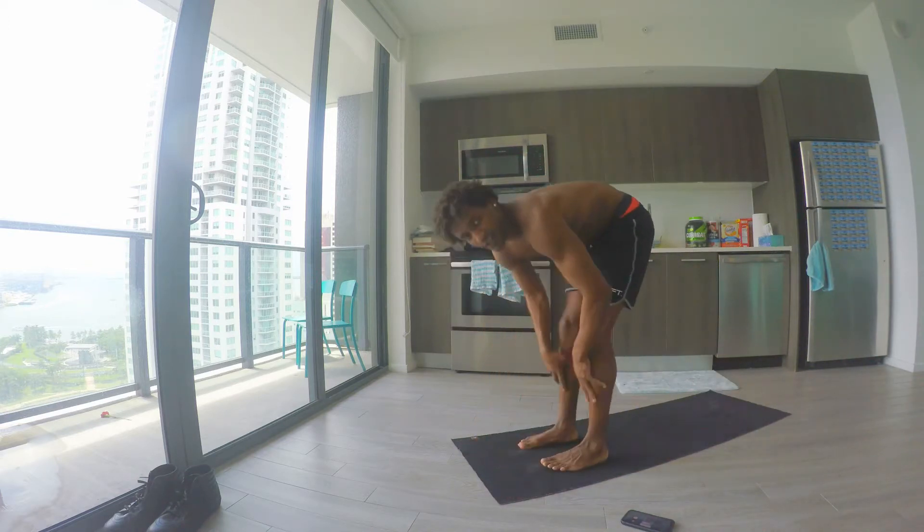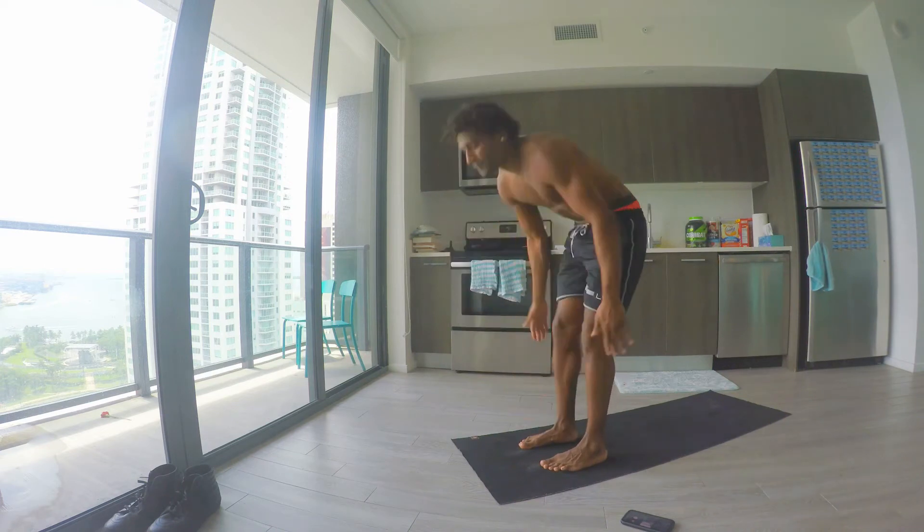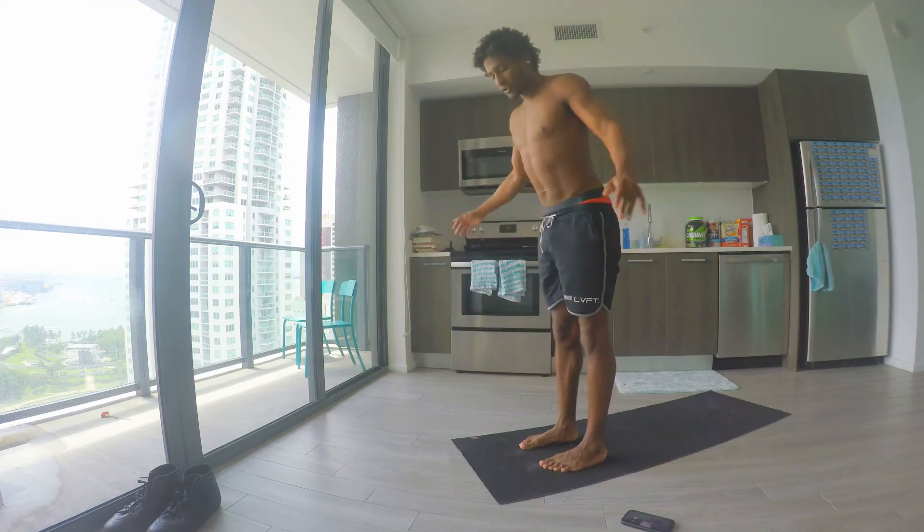Then you can walk back to the top — inhale halfway lift, exhale forward fold — and just keep working on that.